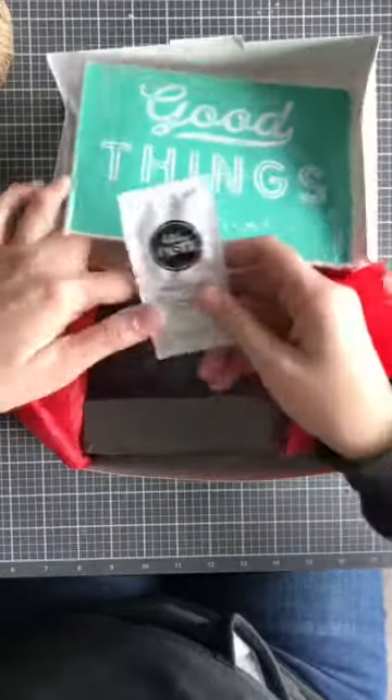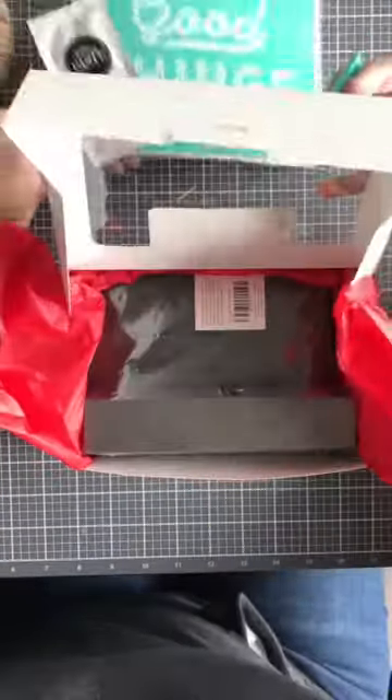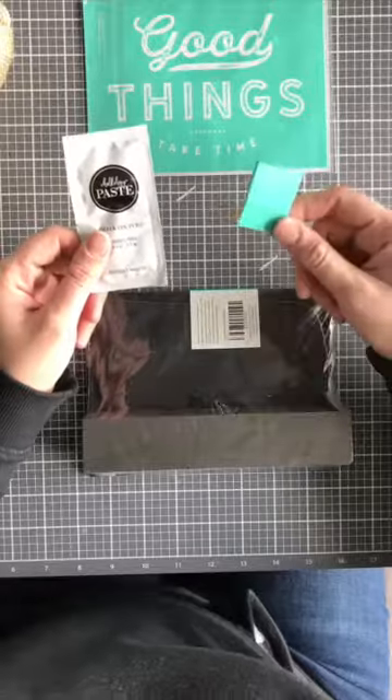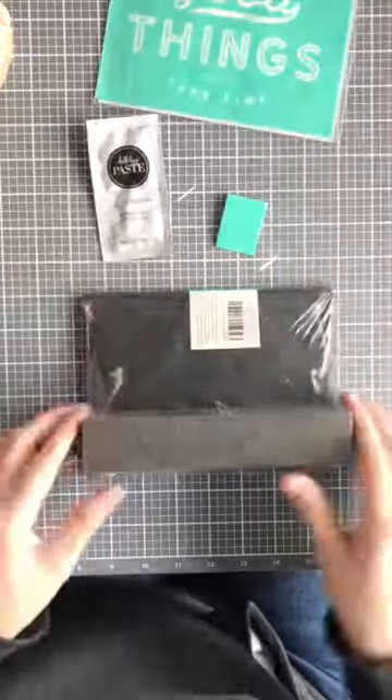It's going to be just an A-size transfer, a chalk paste single, a mini squeegee, and a reusable board and base. It's going to be something really fun if you've been wanting to try chalk art — this is a great way to dive in.